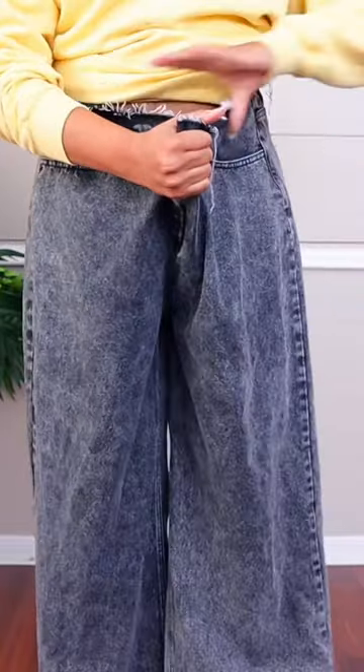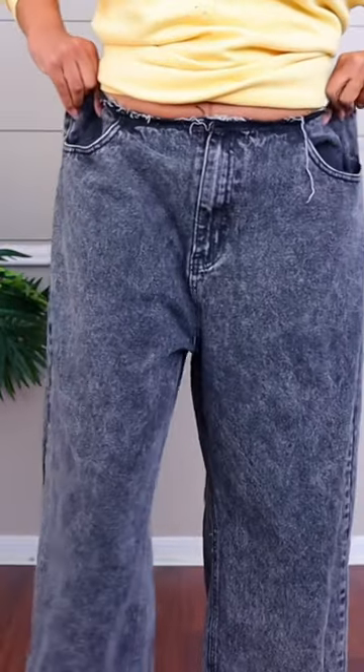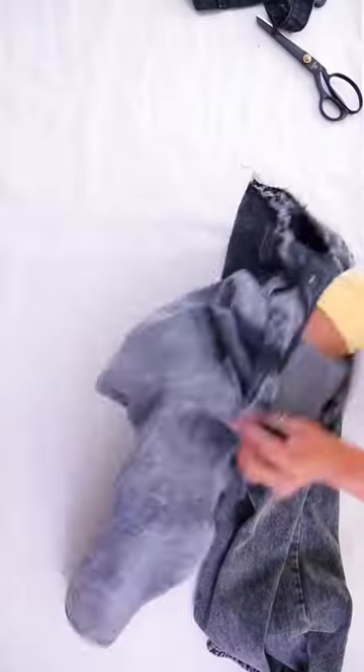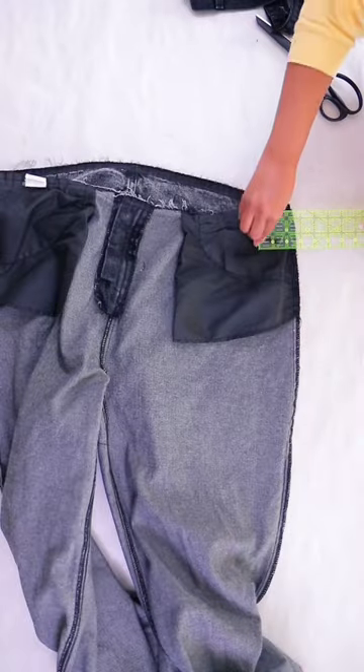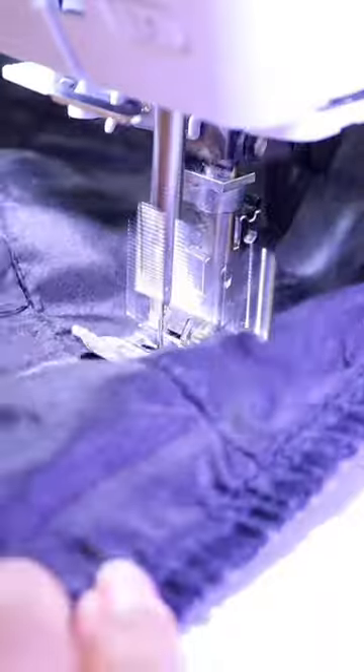Now we need to figure out how much to take it in. If you pinch it in the front and measure that amount — maybe eight inches, whatever yours is — divide by four, and that's how much you'll take it in on the side. So we'll turn the jeans inside out and mark on the sides that dimension. Mine is two, so I'm going to mark that and taper the seam slowly as we go down the side leg seam.